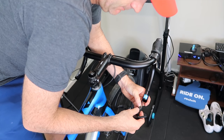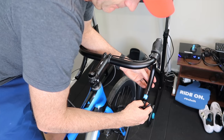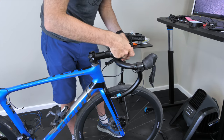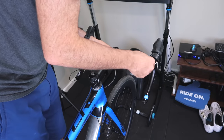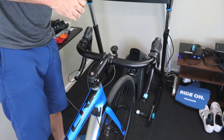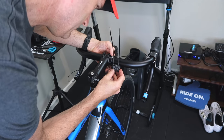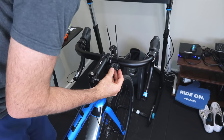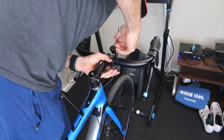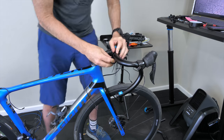Into junction port A — there we go. Also taking this opportunity to turn the junction port the right way up as it was installed upside down. Now to get the right width for the climbing shifter, putting on the Garmin head unit mount first and then the climbing shifter with cable ties. Line that up right — the cable ties aren't too bad, you can get them out of the way so it doesn't look like you've hacked something onto your bike.